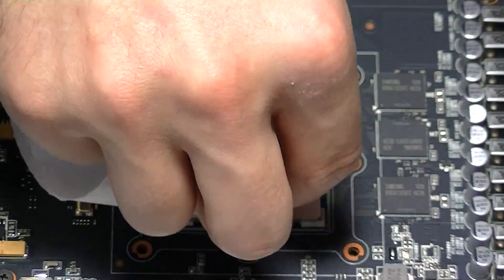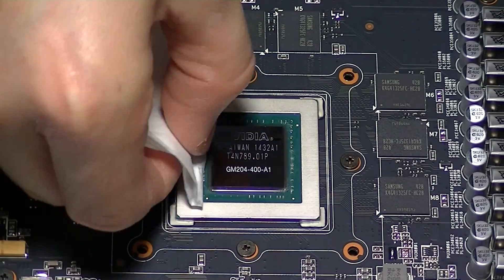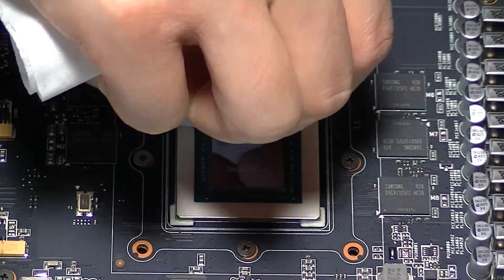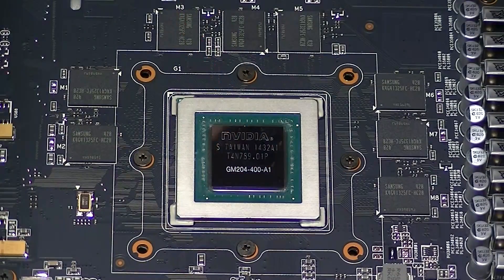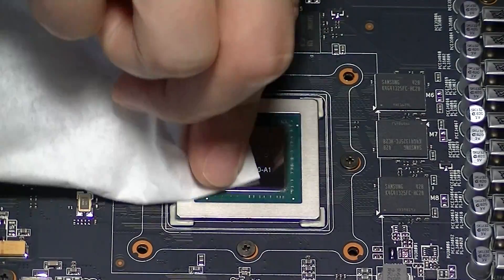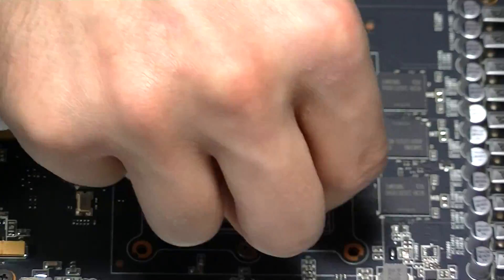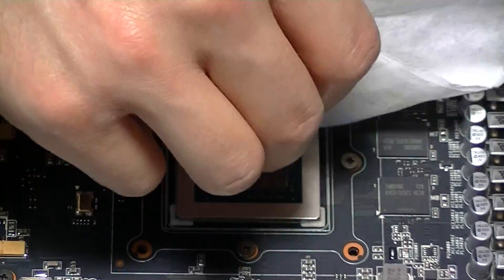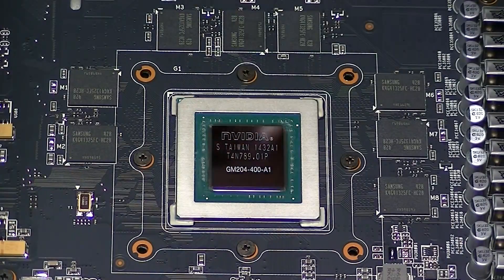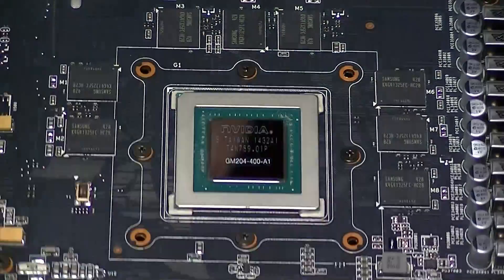The goal is to get as much of the old thermal paste off as you can. I'm a little meticulous — it's probably not necessary to clean everything around the GPU die itself, but I try to get as much off as I can. You'll notice I've switched from paper towel to a coffee filter; paper towel will leave a lot of lint behind and you don't want that between your GPU and cooler. The coffee filter, however, won't leave any lint.